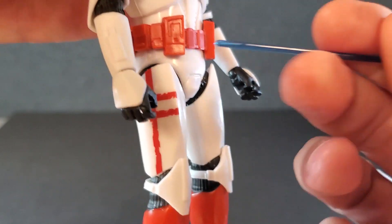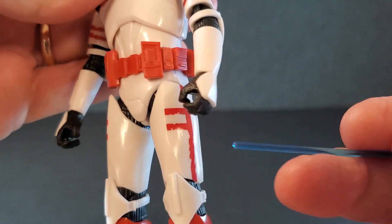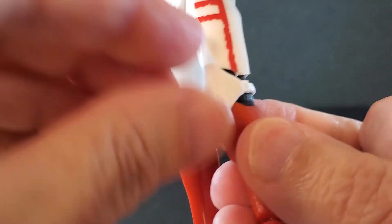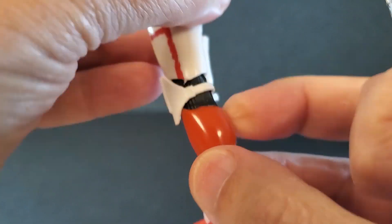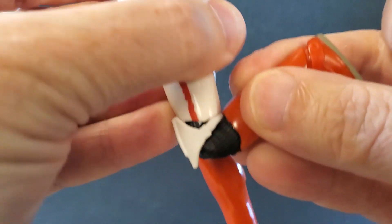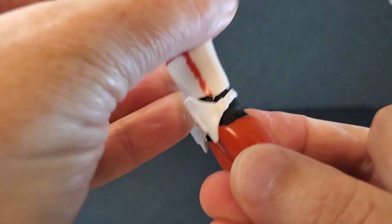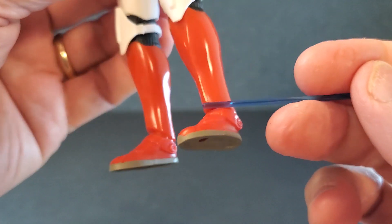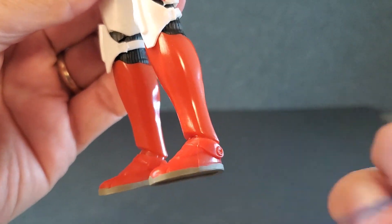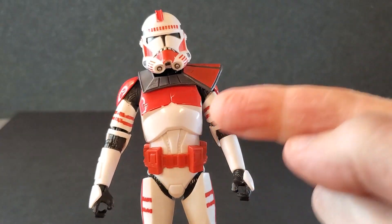From the waist down, it's just more clone armor. The knee pads are the nice, soft, rubbery knee pads — you do have to be careful, that could get pinched and possibly deformed. Down here you've got a nice shiny red lower leg, and then some gray down here on the soles. What a good-looking trooper — I absolutely love this.